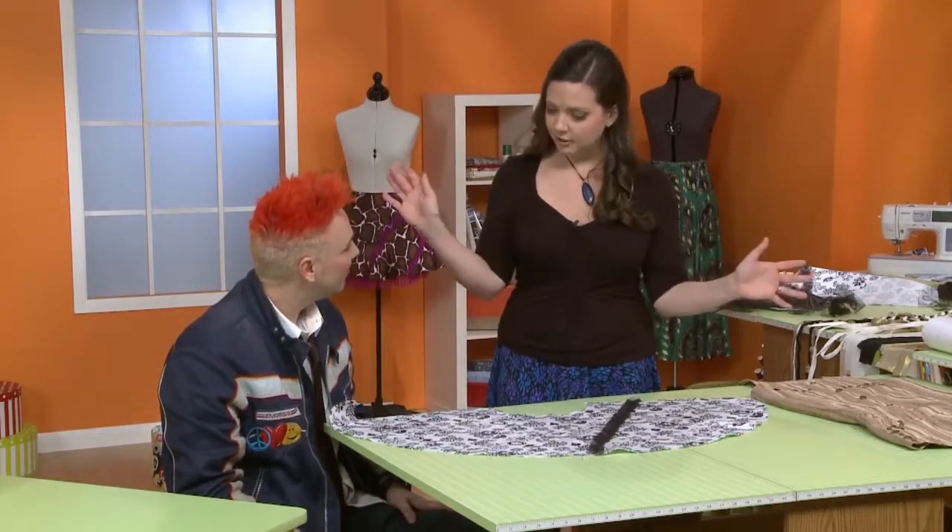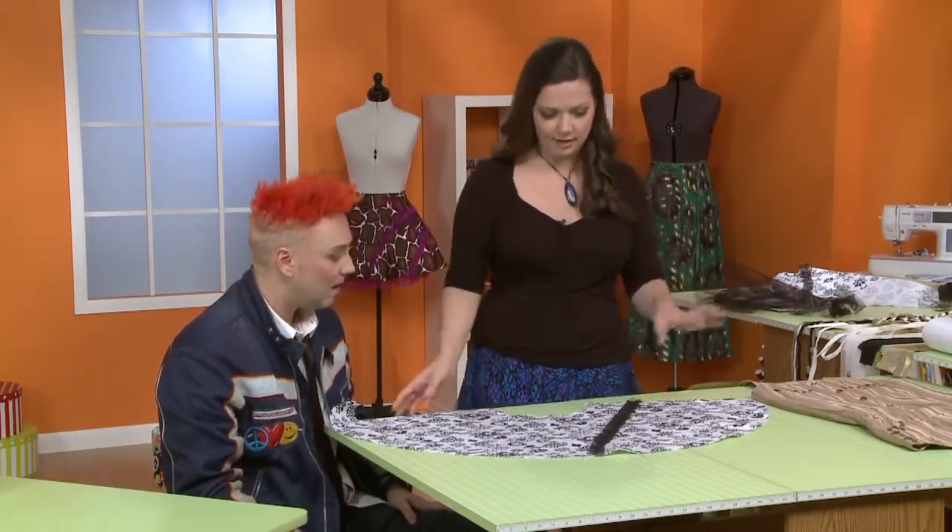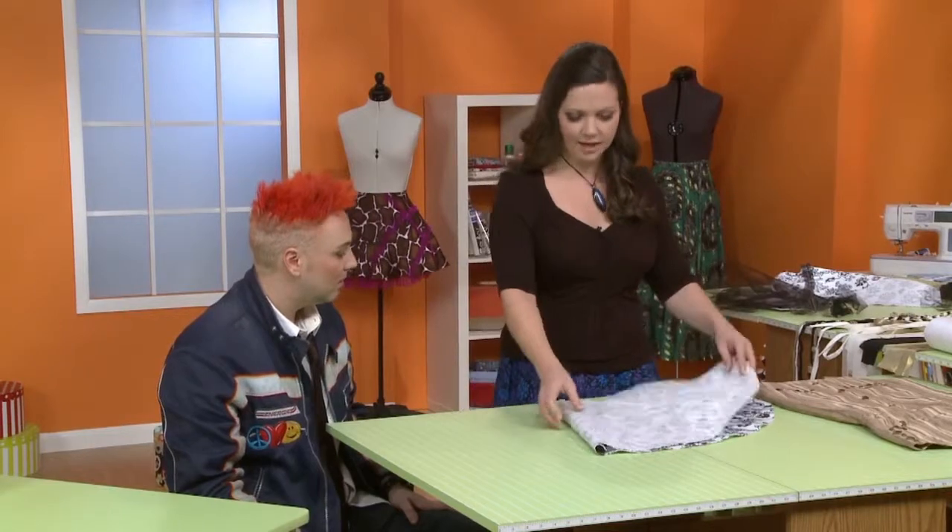You would just construct the skirt according to the instructions. Exactly — and you have something super cute and a little bit edgy.